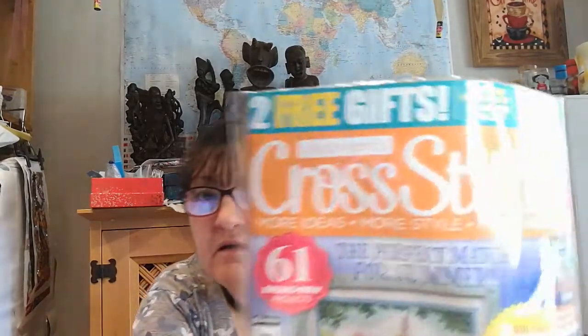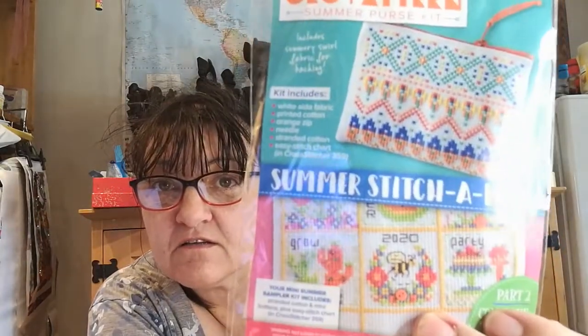Then the last thing to show you - if you don't want to see it, now is the time to turn off. It is Number One Cross Stitch Magazine for July 2020, Issue 359. I like to show you so you can decide whether you want it. That was the cat - freaked me out when the door started opening! So we've got a freebie gift which is a geo pattern summer purse kit, and then the next instalment of the summer stitch along, part two. I haven't started that - I need to start that as well. That purse might be nice, but it involves sewing and I really don't get on with sewing, so that could be put to the side.